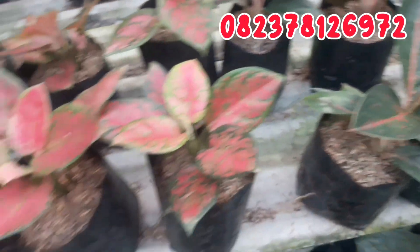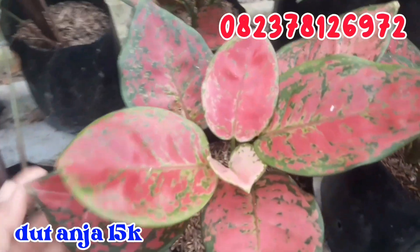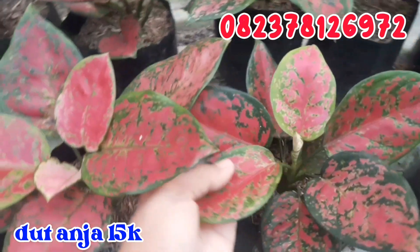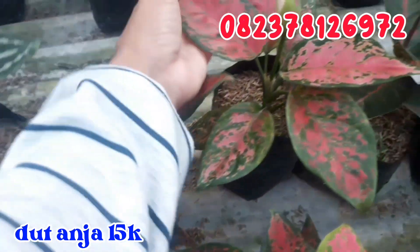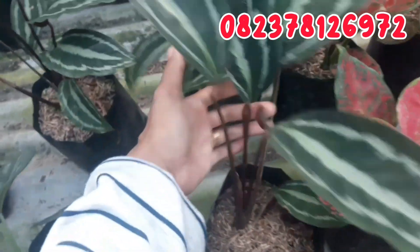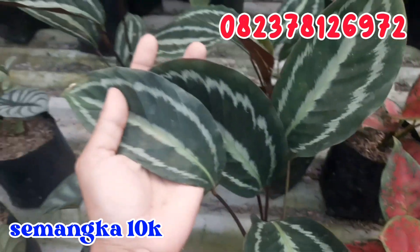Terus selanjutnya sebelahnya untuk duit anjah. Daunnya sudah kemeruyuk, banyak banget seperti ini. Untuk diameter tanamannya seperti ini. Untuk duit anjah ini aku jual murah saja, cuma di angka 15.000 rupiah.